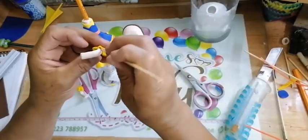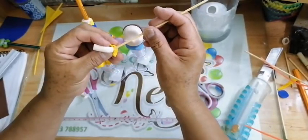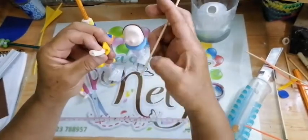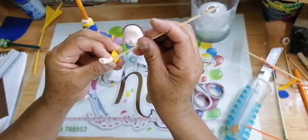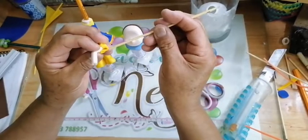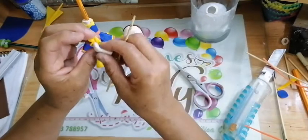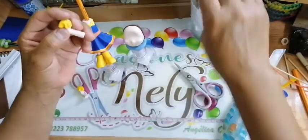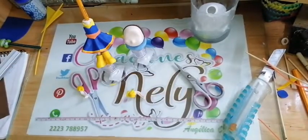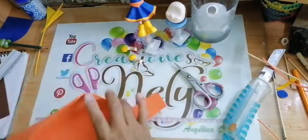Se me secó aquí el pegamento. Es lo que les digo: si ponemos pegamento y no pegamos rápido, se seca y luego ya no quiere pegar. Gracias Virginia. Vamos a volver a poner pegamento, unimos y pegamos. Ponemos pegamento y pegamos. Ya está mi manguita. Voy a cortar una tira de medio centímetro en color naranja.